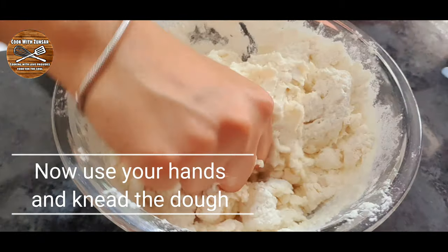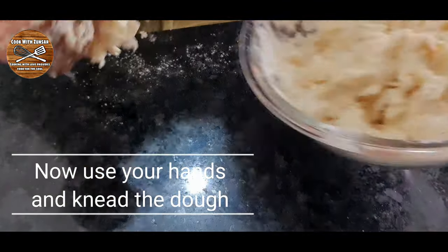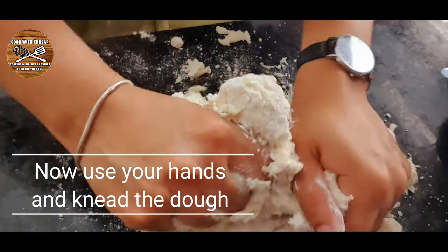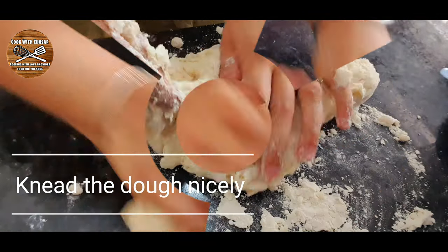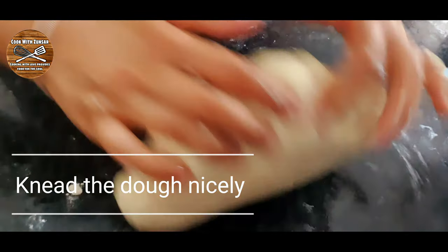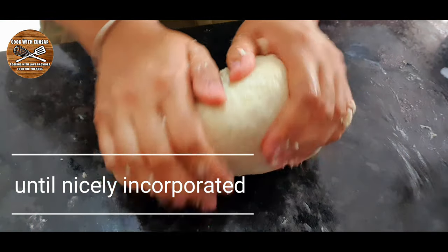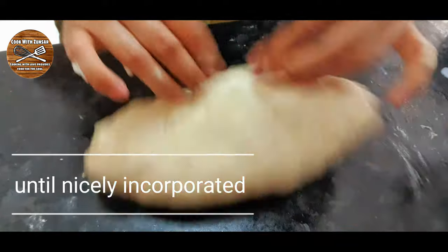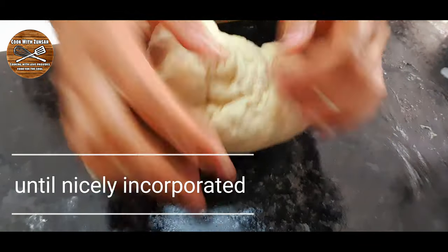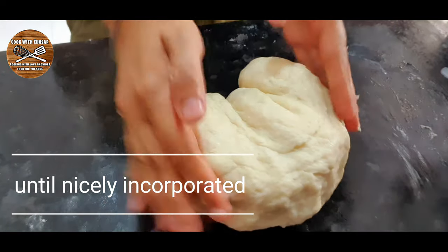After mixing with the spoon until all is incorporated, use your hands and knead the dough. I transfer the dough with all that flour to my slim surface to knead this lovely dough very nicely so no lumps stay and the dough is soft and well incorporated. Once the dough is nicely kneaded, separate it into portions — you can weigh each ball to make them all the same size.